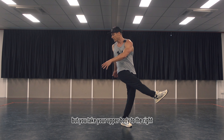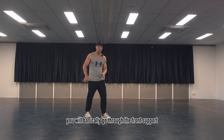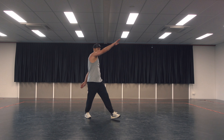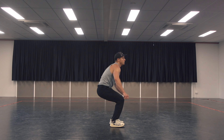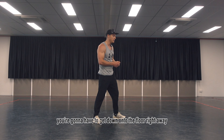You take your upper body to the right at the same time, and then you will basically go through the front support, through the push-up body position, and you're gonna initiate and finish the full turn. That's the scary part — you're gonna have to get down onto the floor right away.